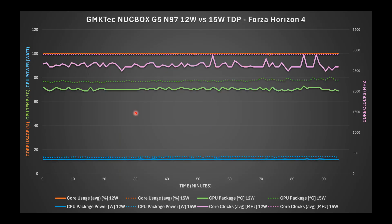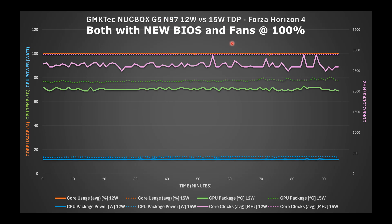Taking a look at CPU performance comparing 12-watt versus 15-watt TDP: orange is core usage in percent, green is CPU temp in degrees Celsius, blue is CPU power wattage, and the right axis shows core clocks in megahertz. Solid lines represent 12-watt TDP; dotted lines are 15-watt TDP. At 12-watt, the core clocks bounce around dynamically according to load, while at 15-watt they're pegged at around 2,900–3,000 MHz across the board.